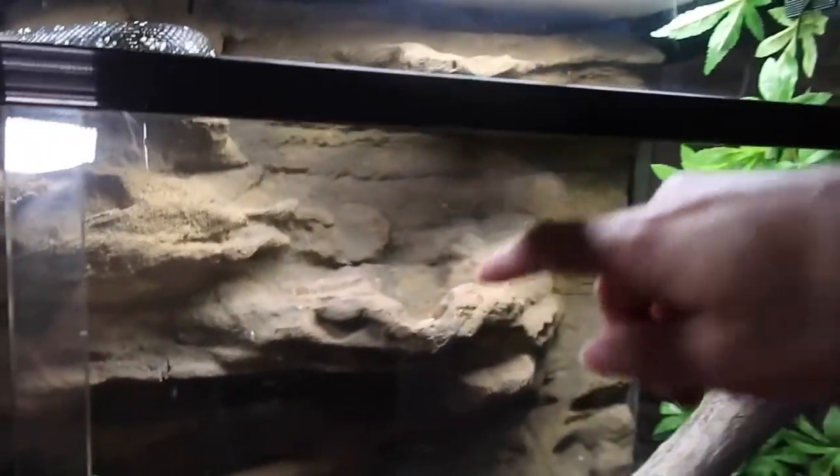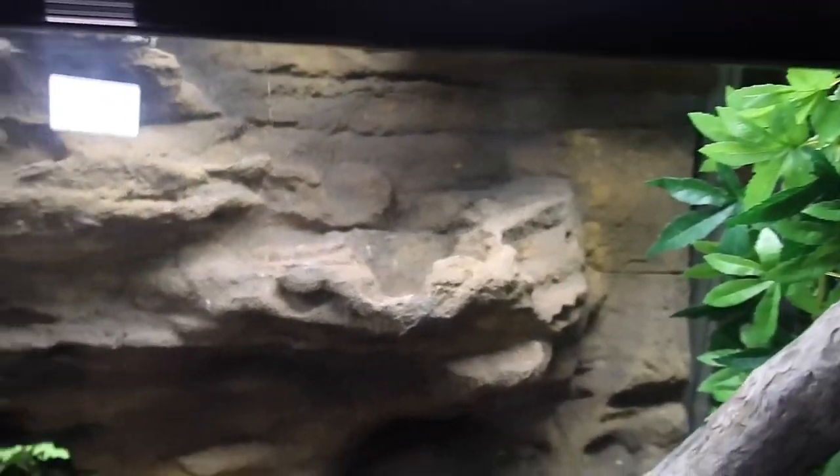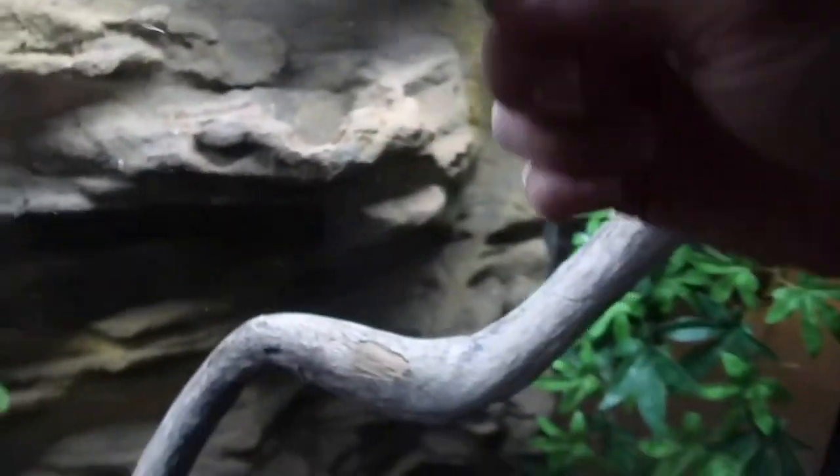I also plan on putting a waterfall in the enclosure — there's a little ledge there already. When I can find time and money I'll wire up a little waterfall system and drill a hole through the rock wall for the water cycle. I'll have to silicone the rock wall back so Crystal doesn't get mixed up in all the tubing.